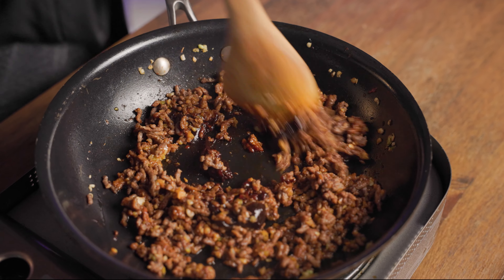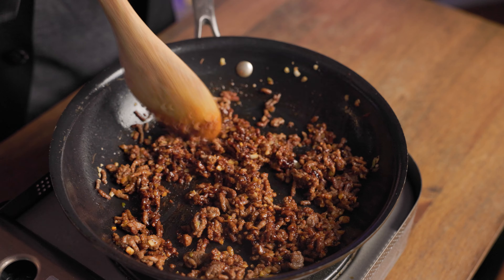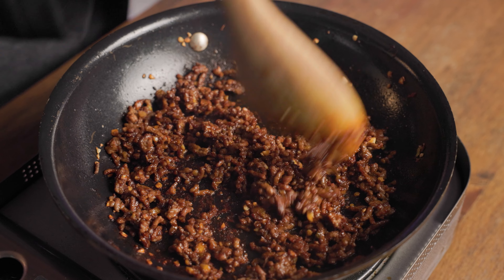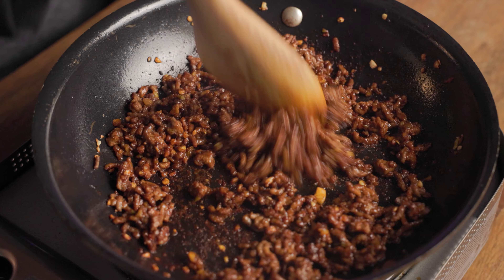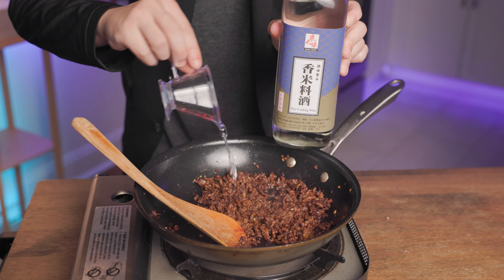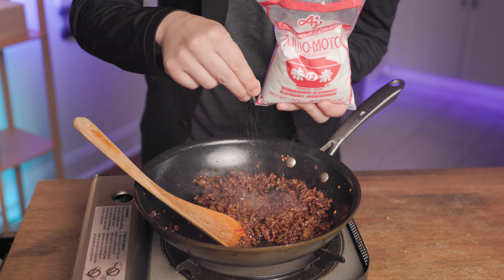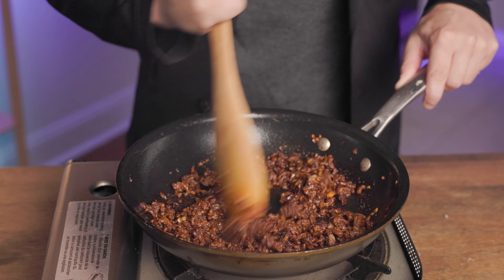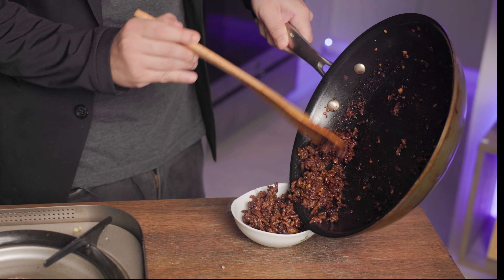Now add the sweet bean sauce, also known as tianmian sauce. Mix it up until it's fully entangled with the meat, and chop up any remaining lumps. Between the Chinese and Korean spices, this isn't really a Japanese dish — but I am, and adding sake will make it more Japanese. Also add a dash of ajinomoto for that umami flavor. Mix it all up and put it into a separate bowl for now.